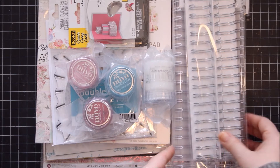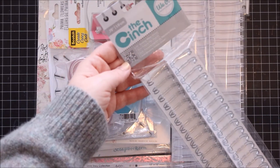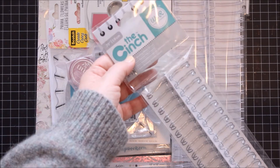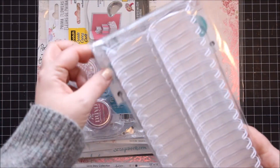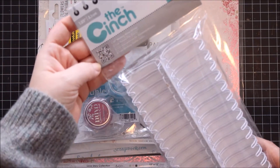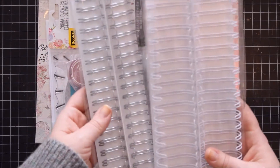So first of all, I decided to try these rings from We R Memory Keepers. I don't have the Cinch, I have the Bind It All, but I really like those silvery rings and they have such a great size — quite a great selection of sizes. I've got these two to see how they work. I really like the look of them.